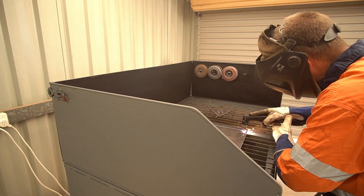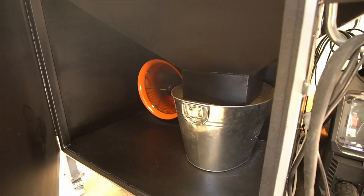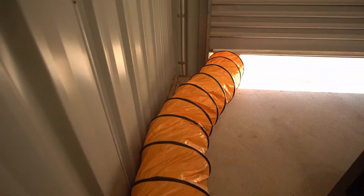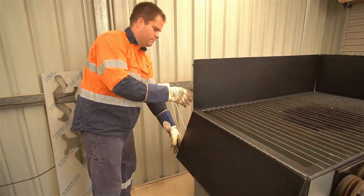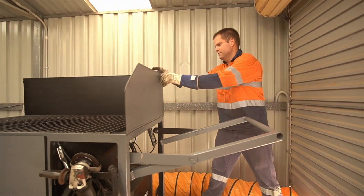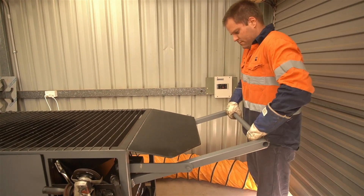I can cut and grind away all day with no mess, thanks to this funnel thingy and the foldable side walls. And the table extension can support my large arse.